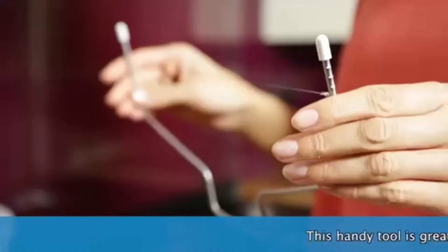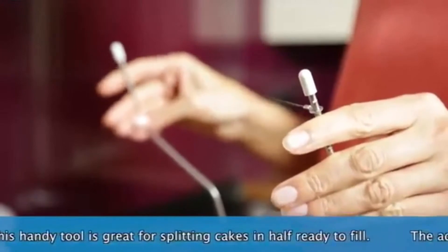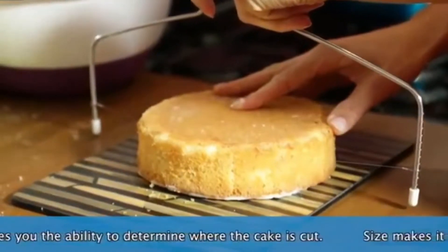Look no further than the cake cutting wire. This handy tool is great for splitting cakes ready to fill. The adjustable wire gives you the ability to determine where the cake is cut, perfect for making multi-filling cakes.